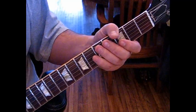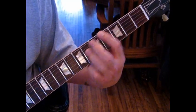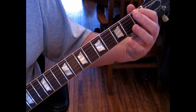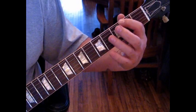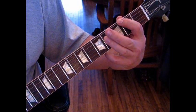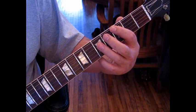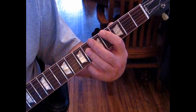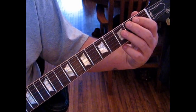The next lick goes like this: we're going to slide from the sixth string first fret F to F-sharp on the second fret, catching the octave there on the fourth fret. Then we move that up to G with the octave, then G-sharp, and we stop there. Slowly: one, two, three, four.